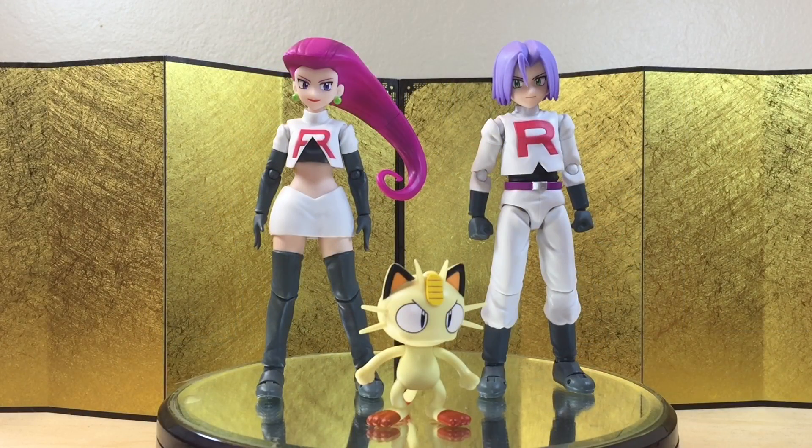Here we have Team Rocket right out of the box, and as expected from SH Figure Arts, they look very good for the most part. Very nicely painted and sculpted, and I don't seem to have any paint issues. But that said, I have one big problem with these figures, which is I think they're way too big for my taste. Because from what I remember in the 90s anime, they're a lot more slim. And I know they're based off of the new look from the movie, but it's just not my cup of tea.